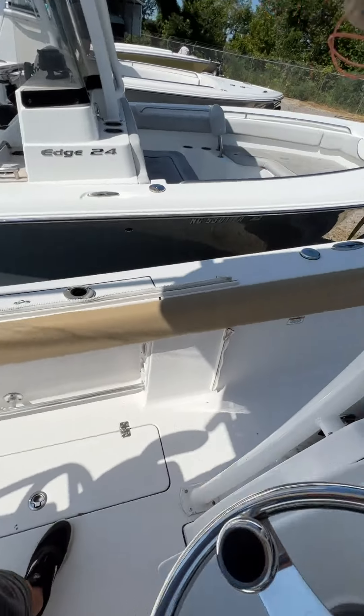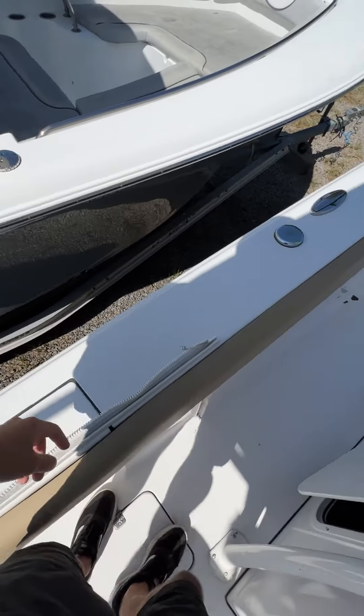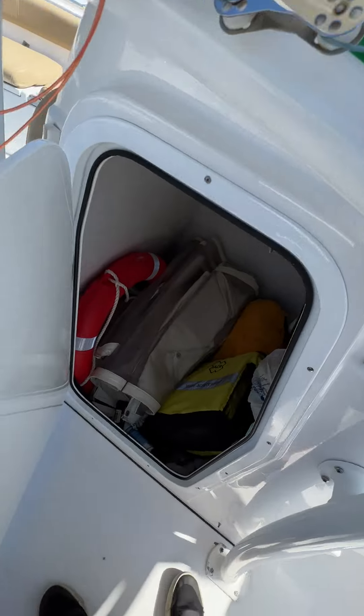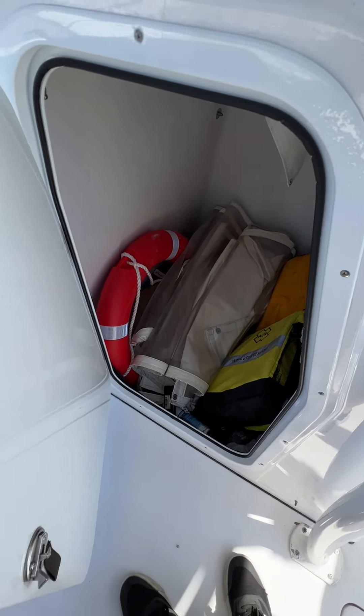You've got your fish boxes right here, one on either side. Inside the console, the enclosure is in there — it's not in great shape.